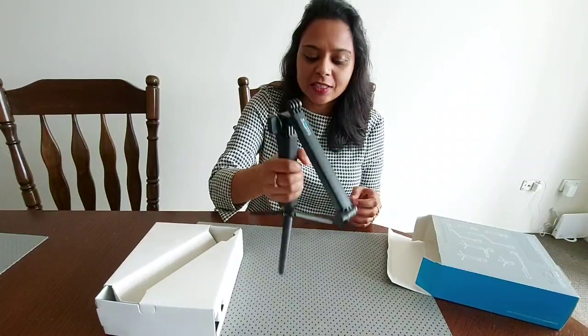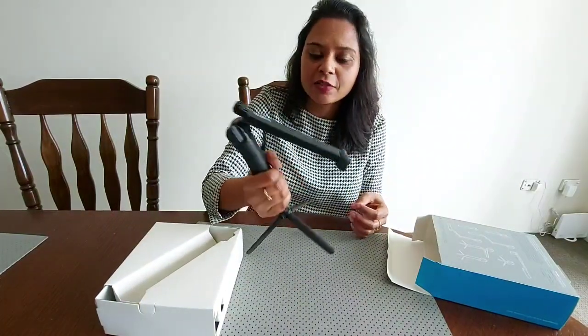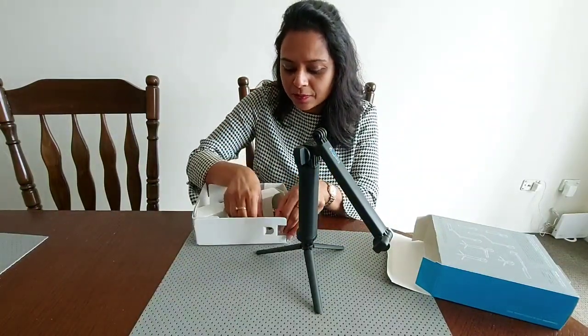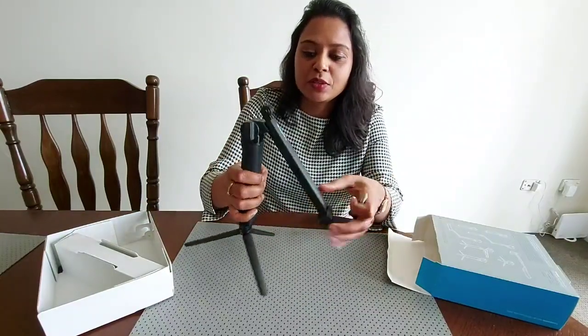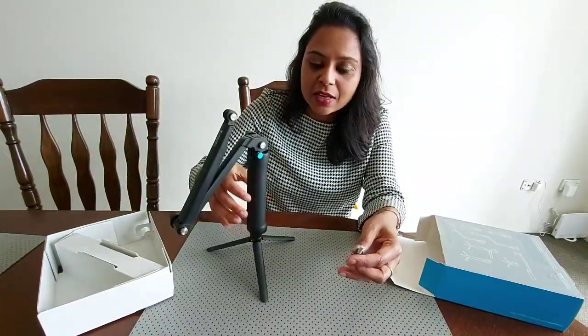It looks very sturdy and I think the quality is very good — that's why they are offering the lifetime warranty on it. And here is the screw. I have to see the user manual to see how these mountings are assembled and then we will see how the final product will look like.